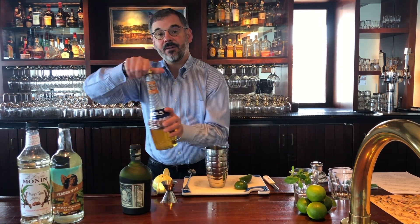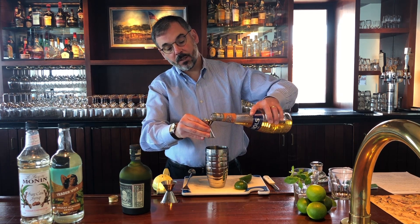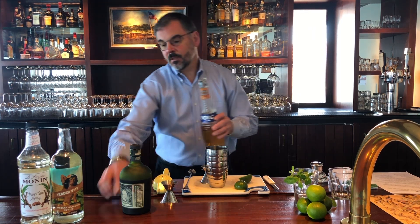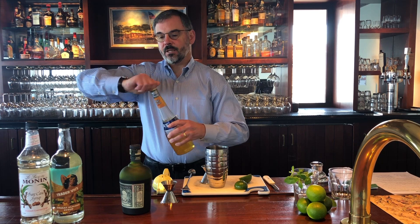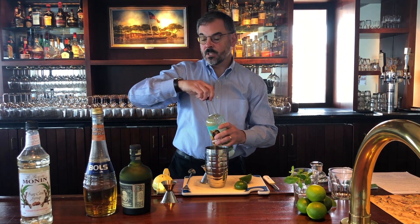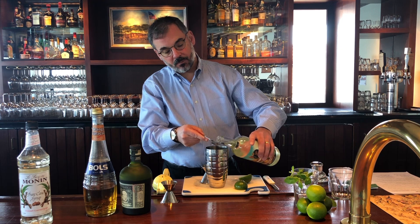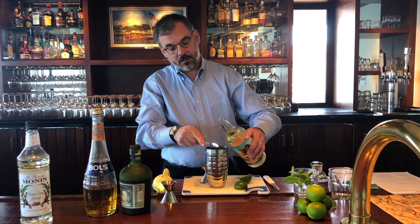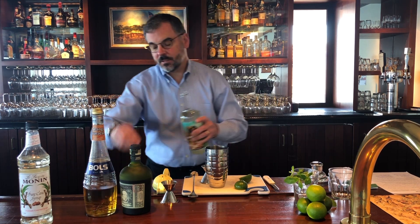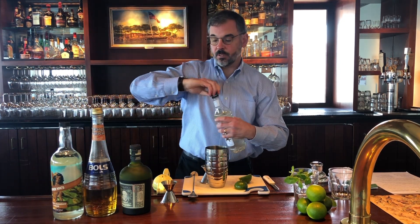Then we need a half an ounce of orange curaçao — that's one tablespoon. And then we need a quarter of an ounce of both the orgeat and the simple syrup. The orgeat, again, is the almond syrup. A quarter of an ounce is one and a half teaspoons. So I'm going to measure that out — there's one and a half teaspoons. And then we do the same with the simple syrup: one and a half teaspoons.